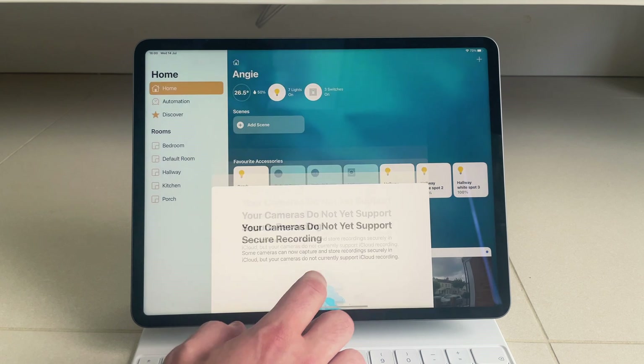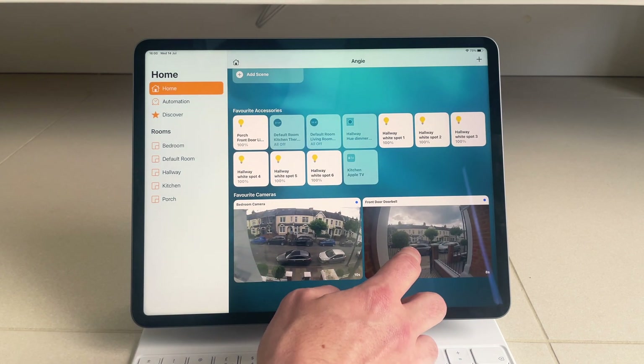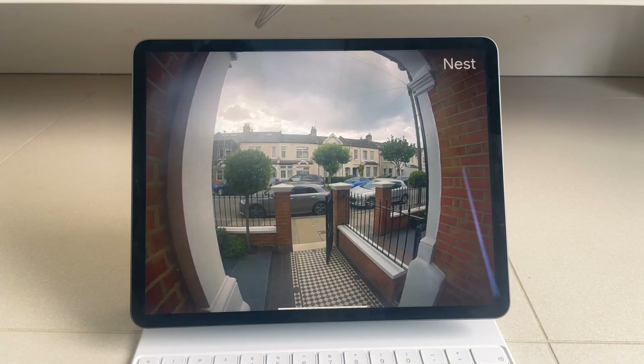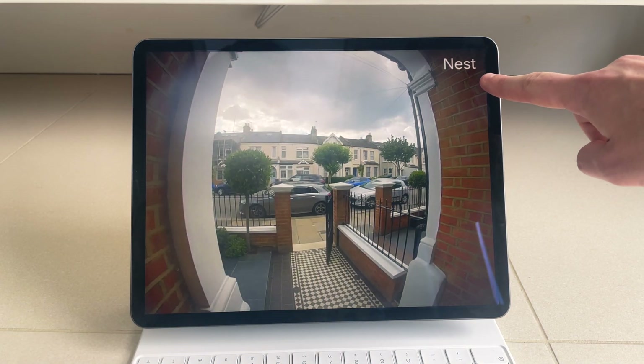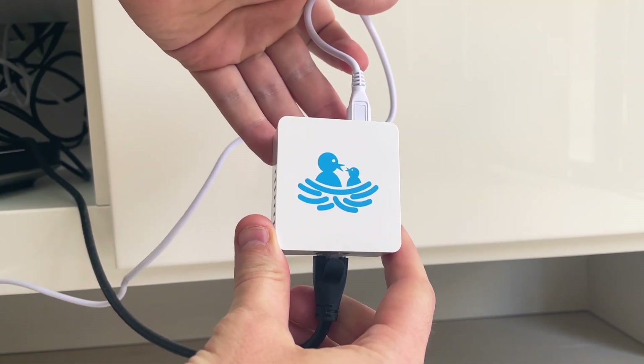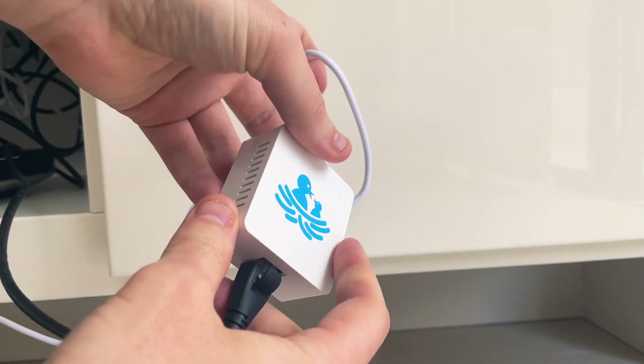The Starling Hub doesn't currently support Apple's HomeKit Secure Video, so if you want to keep your recordings you'll need a Nest subscription, but Starling have said they are working on integrating Apple's HSV functionality. It also requires a wired ethernet connection, so it's another device you'll need to connect to your router, which is annoying as more and more products are doing this.